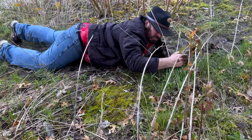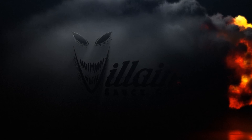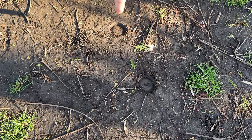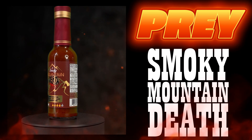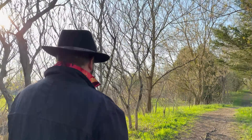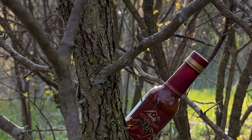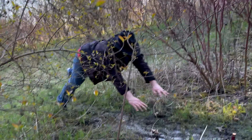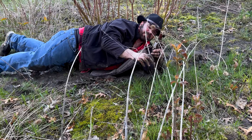There he is! Source Tracker is hot on the trail of his elusive prey. Source Tracker will always get his source — ha ha, sucker! There he is! Got you now, you son of a bitch!